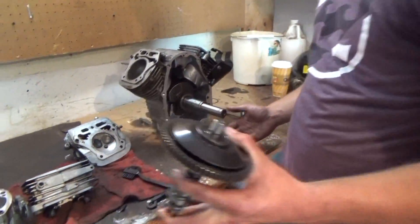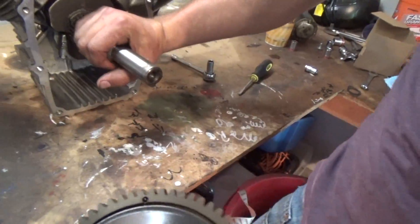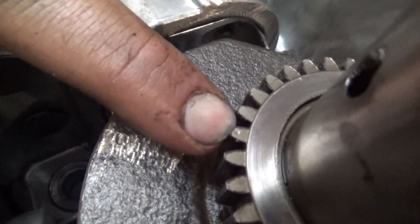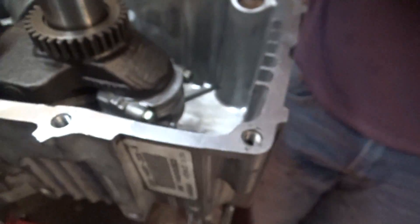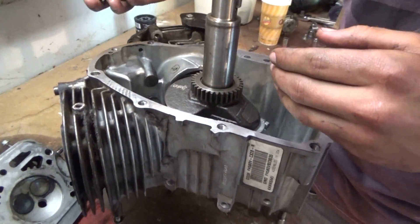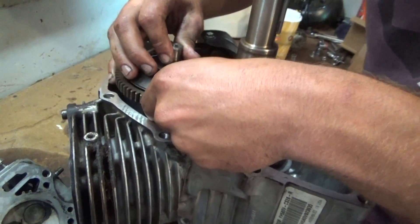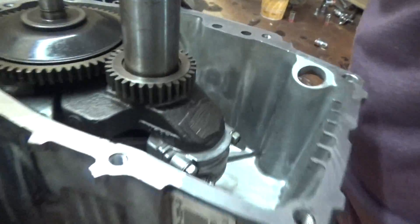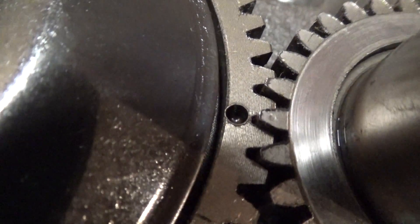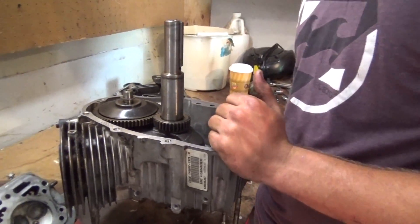Now we've got to put our camshaft in — these teeth line up with these teeth and it's got special markings. You can see this hole, it's massive on this one, but on this one it's a tiny little dimple at the very top tooth. So you've got to line those two up and that's what the timing is. Just like that. Perfecto. So now are we going to put this half on then? Yeah, put the gasket on. Ready to put it together now.